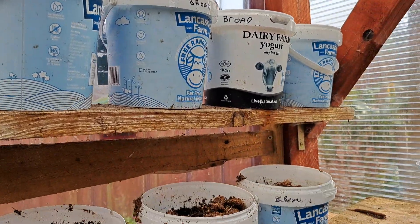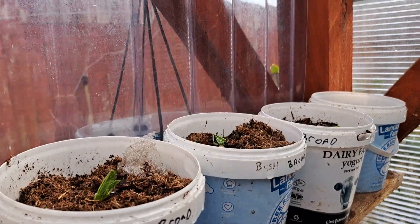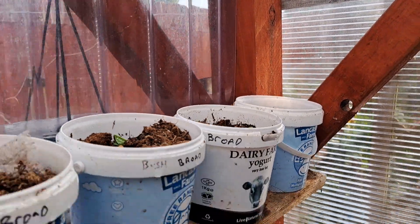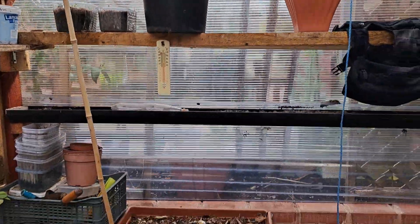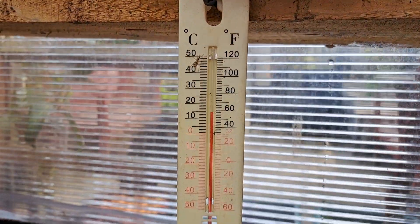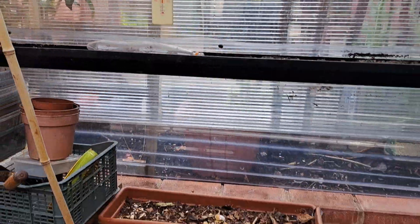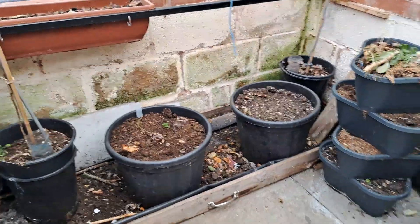The good thing about this setup is if you water the top, the water drips down to the next part, so you're not wasting any water. You can see there's some broad beans there, and the fig tree over here. This is inside — what's the temperature today? Just over 10, 11... about 15 degrees. Potatoes down there, and then let's have a quick look outside.